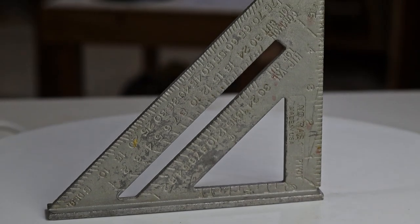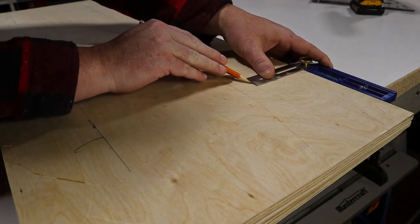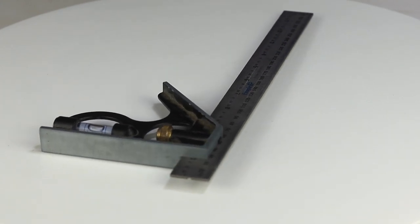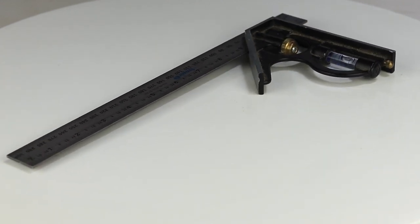Even for the most basic projects, you'll need some sort of square. You can get these pretty cheap, but as with many things, you get what you pay for. The combination square is great for the shop, but a cheap one won't be as accurate. If you're not sure if it's a good one, feel the weight of it in your hand — the cheap ones are very light, and a good one has some heft to it.